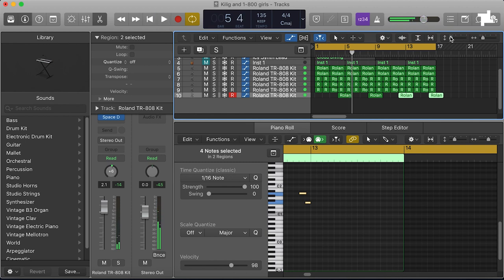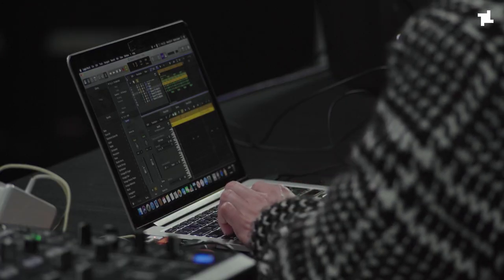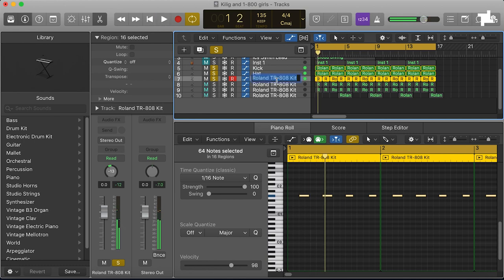Something I never do until it's too late is just make sure you name your channels. It sounds super basic but when you get 30 channels deep and there's nothing labelled and you're just looking at names of instruments, it gets really hard. So just try and do a bit of housekeeping — it's always good.